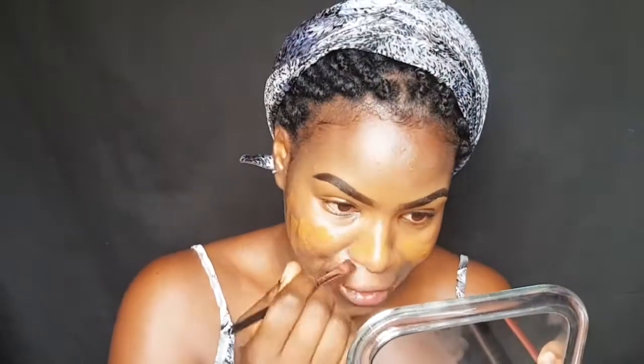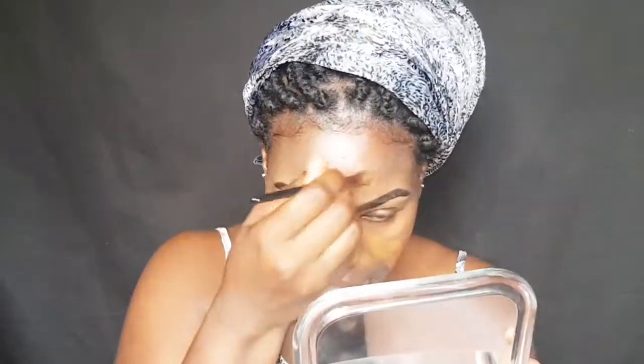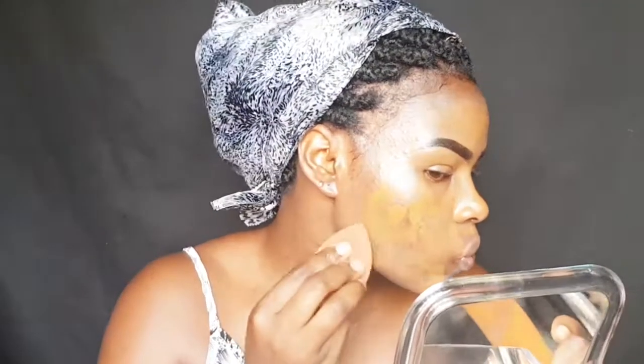I'm already feeling how it feels on my skin — my god! Sometimes when you're blending, just try not to make faces. You know, when you're giving your face different angles like this — just relax and blend it slowly.